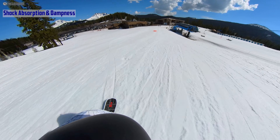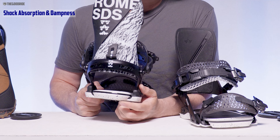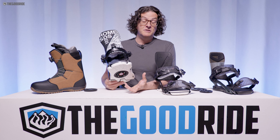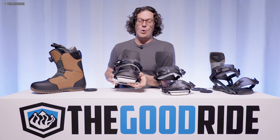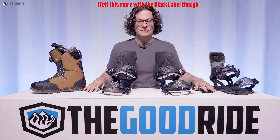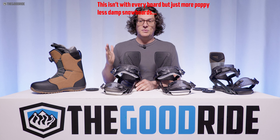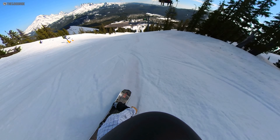When it comes to shock absorption and dampness, the Rome Katana and Black Label are about the best in the business. You have a soft EVA foam on top, then that same foam material seen on the Adidas Tactical ADV and Xera — now used by other brands like Nitro. It does a great job with shock absorption, but it really accentuates the board's energy and makes it feel more lively underfoot. On a bouncy board it'll bounce even more, which helps ollie power but means less dampness.